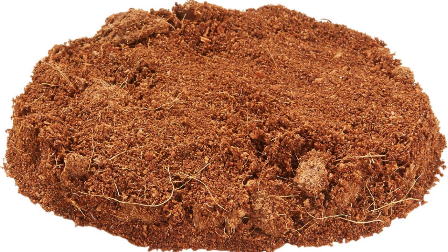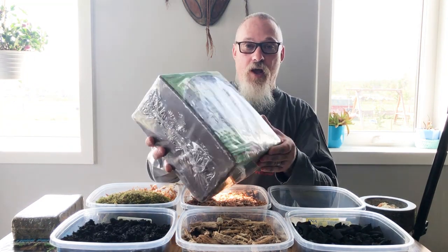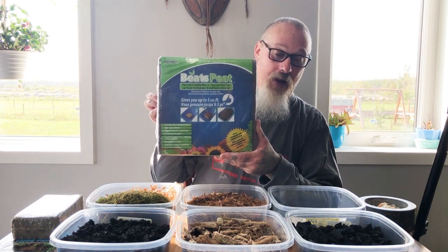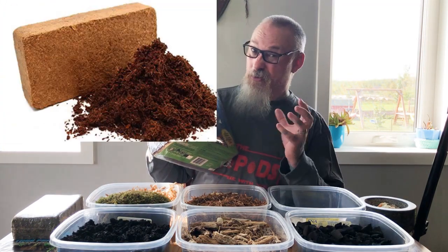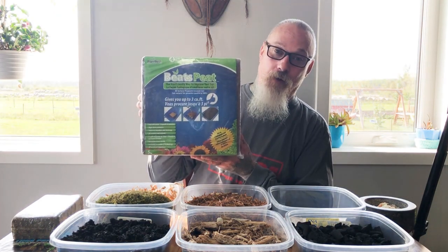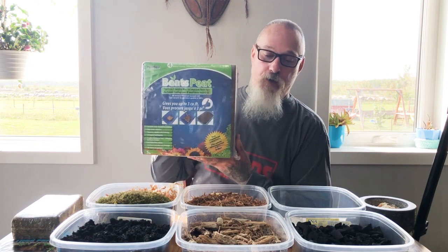Another product people use is coir, which is coconut fiber. You can get coconut fiber in powdered form sold in horticultural stores all over the world — this one's called Beat Pete. You'd have to put this piece in about a garbage can-sized container or a five-gallon pail for the standard brick size you can buy at garden centers. This larger one will fill a big Rubbermaid tub or garbage can when you add water, and it expands greatly — up to three cubic feet of product.